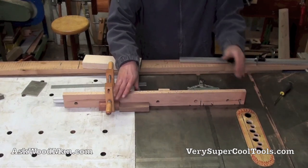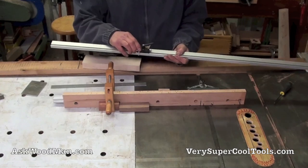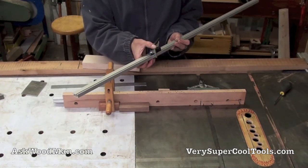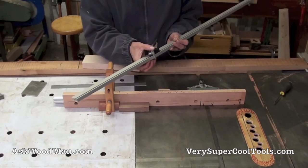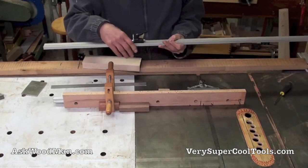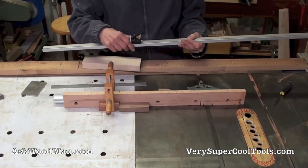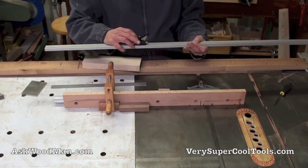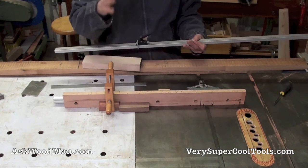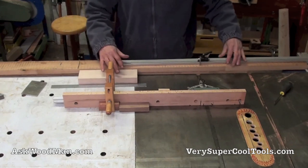A lot of systems have these flip-down mechanisms. This one is off my Festool multifunction table that I use with my track saw, and it's brilliant — you can square an end and then always reestablish that distance again just by flipping it down. That's what I'm getting ready to make a version of.